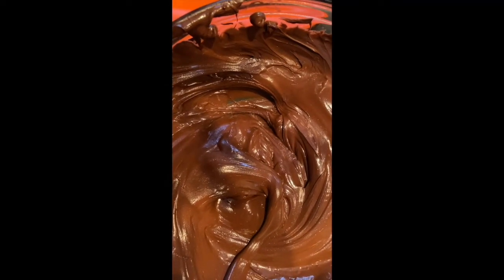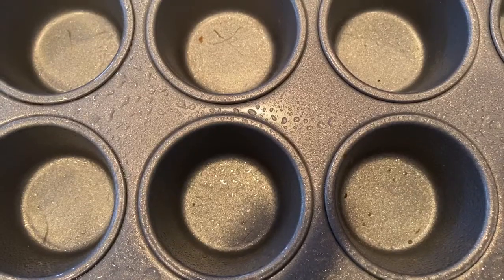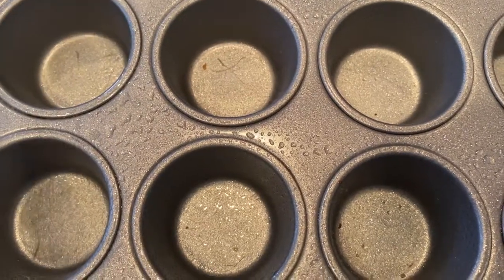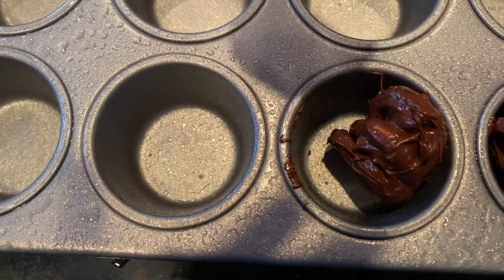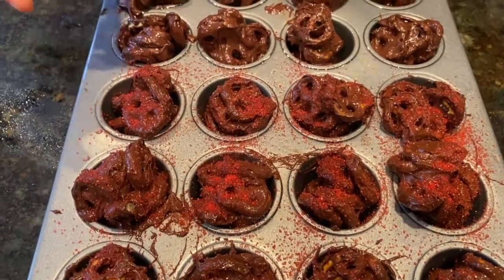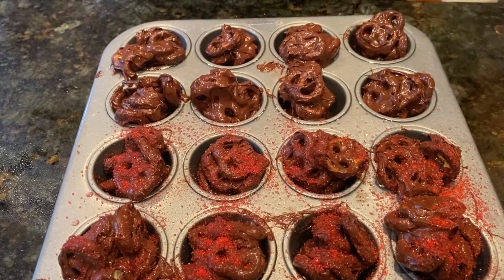Now we are going to dip the pretzel into the chocolate. I made a mini muffin tin with cooking spray. I am scooping the chocolate pretzel mix into the muffin pan — I have 24 crusties in front of me. Now I am topping them with sugar.